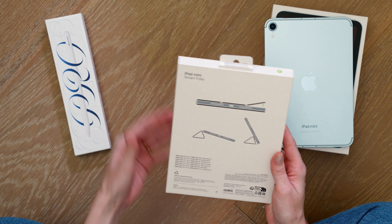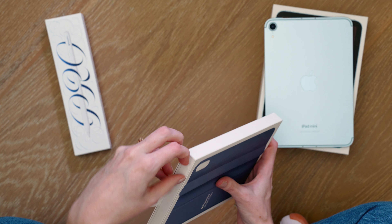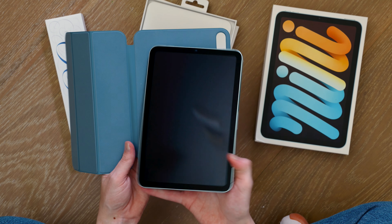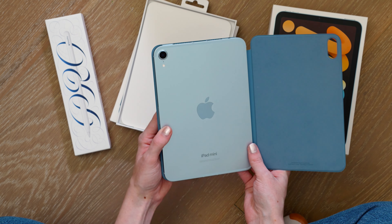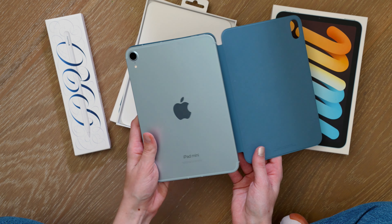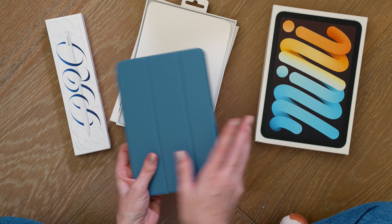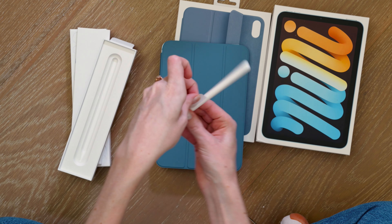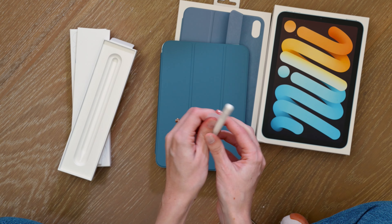Let's pop open the accessories for the iPad mini 7. I have the coordinating Smart Folio for this color as well — this is the Smart Folio in Denim. It pairs nicely with the blue iPad mini. Again, the blue on this iPad mini is very subtle, if not the same type of finish as on the new M2 iPad Airs. I'm expecting the finish on the purple mini to be very similar as well. You wouldn't be able to tell this is a newer iPad mini since it's still the same design, except we now have compatibility with Apple Pencil Pro.